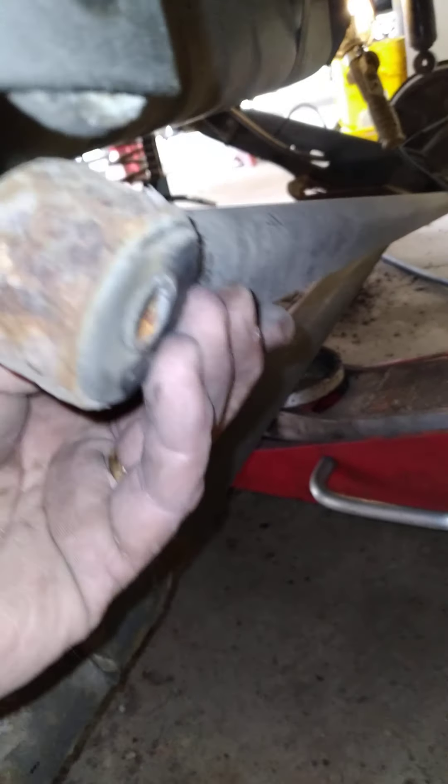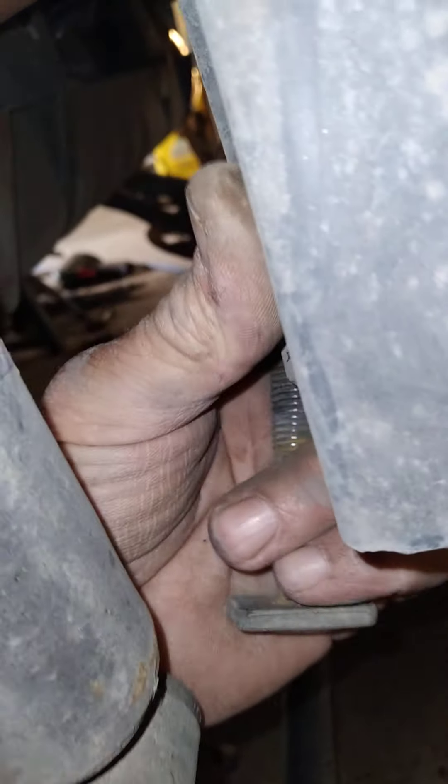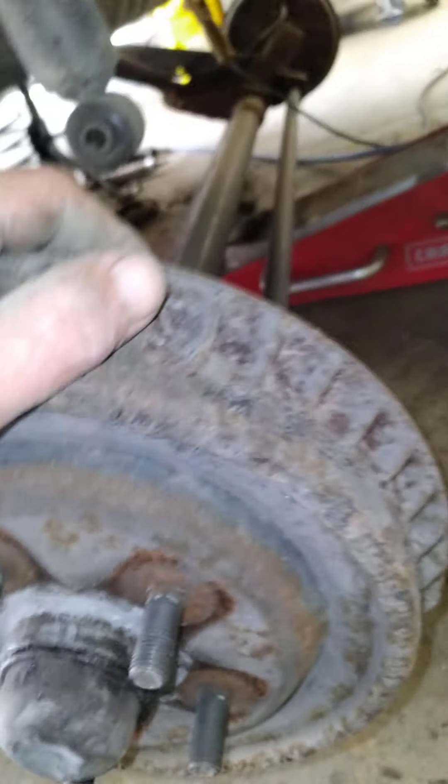Next thing you want to do is deal with what we'll call a panhard bar — it keeps the rear axle centered under the car. Take that bolt out. You've got another bracket that goes back to the frame of the body, but that's not important right now. Take that loose and it'll allow you to lower the rear end down as low as I have this one.